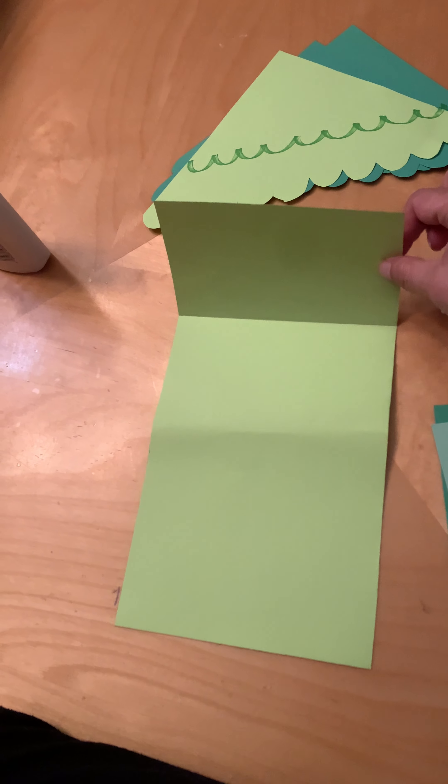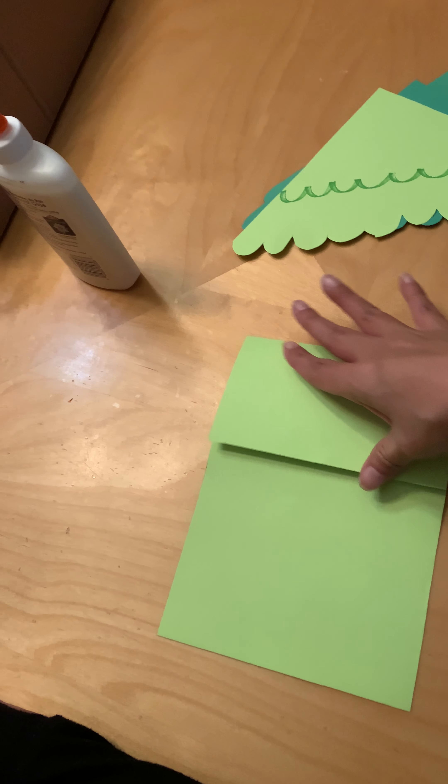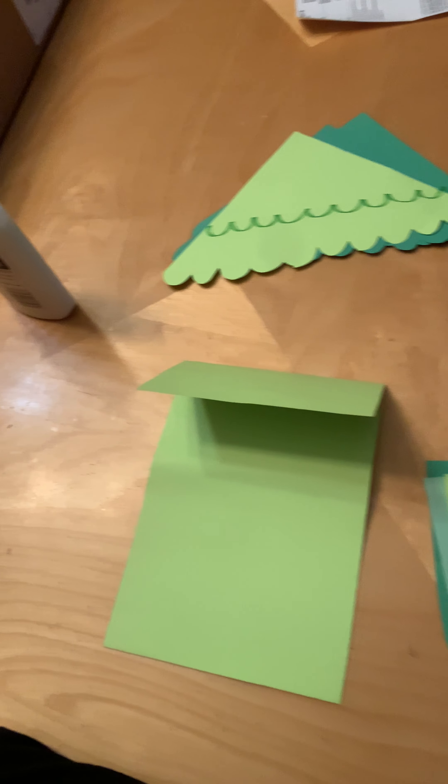The first thing you're gonna do is take your main body part and fold it about a third of the way — just give it a little fold. You don't have to rip it or cut it or anything, just fold it there.